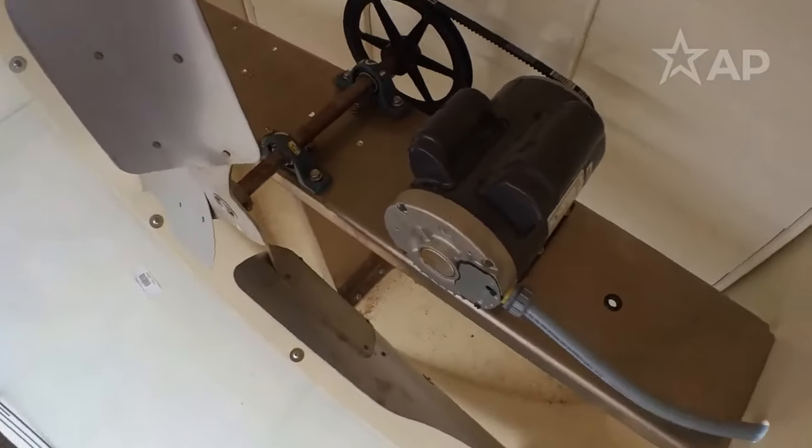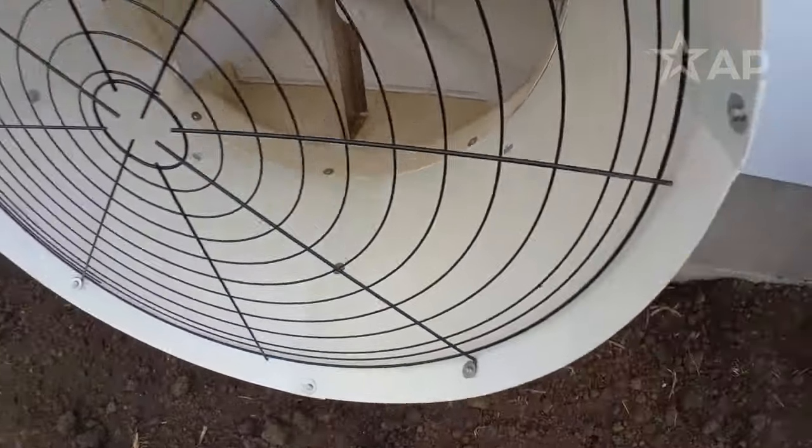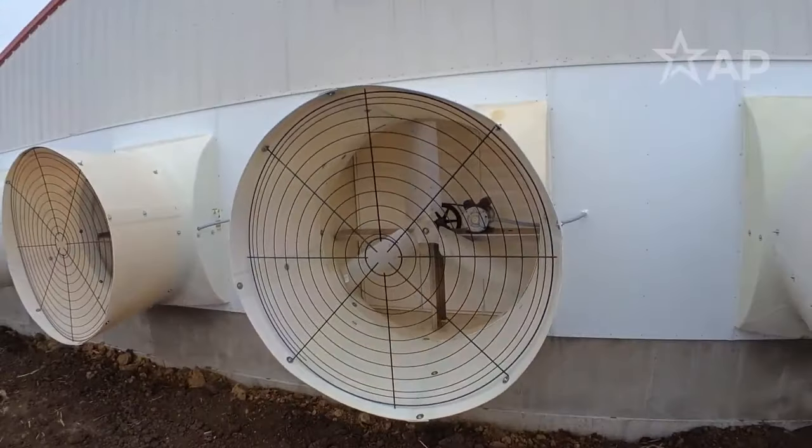The goal of summer ventilation is to move as much air as you can to get rid of that heat in the room and create good velocities across those animals. But to do that, we need to have the fans working to the best of their potential. Make sure the shutters are clean on those tunnel fans, make sure the belts are tightened on a belt-drive fan, and also make sure the housing and the cone are all intact and in place. All those things are necessary for that fan to move as much air as it's capable of moving.